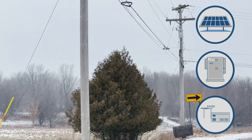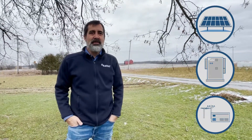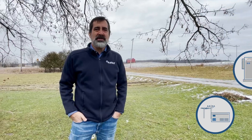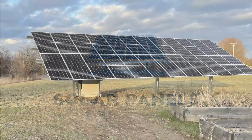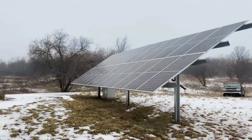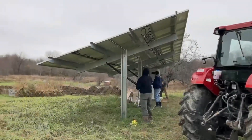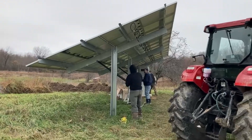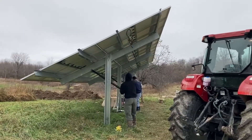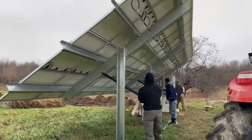In our off-grid systems the utility grid isn't there at all — we use a generator there for backup. We'll show you this grid-back system first. Solar panels generate most of the energy used in this 6,000 square foot home. They can be on the ground or on the roof. We use the highest quality utility grade solar panels made in the USA. This is the optional seasonal adjust tilt system that improves energy generation all year round, or you can use a fixed tilt system that never needs to be adjusted.